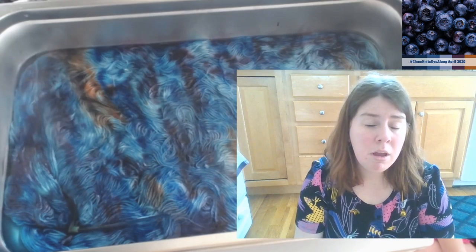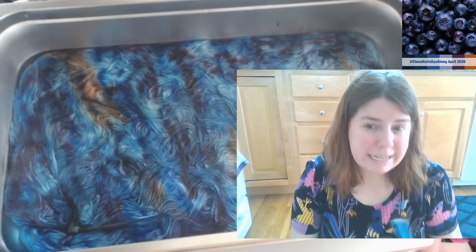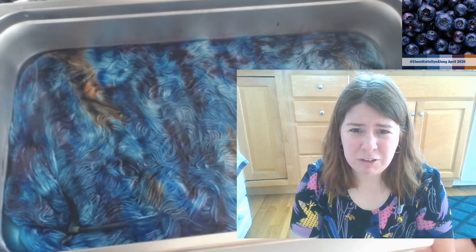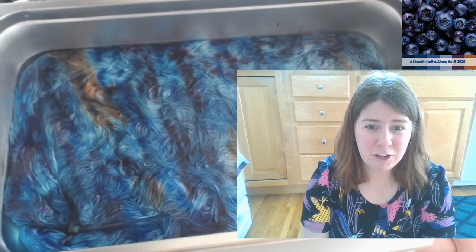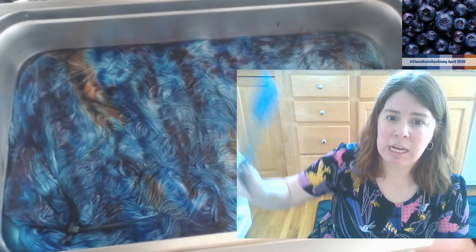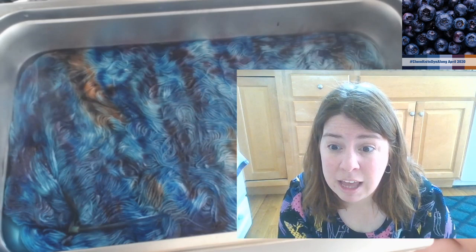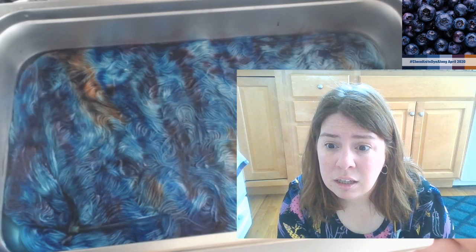If you want a handy way to find more about conditions from my videos, I typically annotate the video description with timestamps to take you to the right spot. I try to include information like the amount of dye and amount of acid - at least the starting amount of acid. YouTube is also now taking that and you can see sort of the titles of those annotated steps on the slide bar, which is kind of cool.